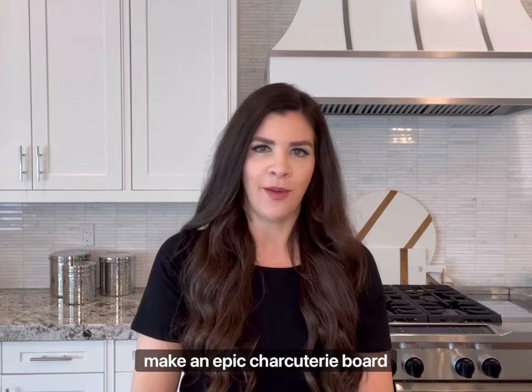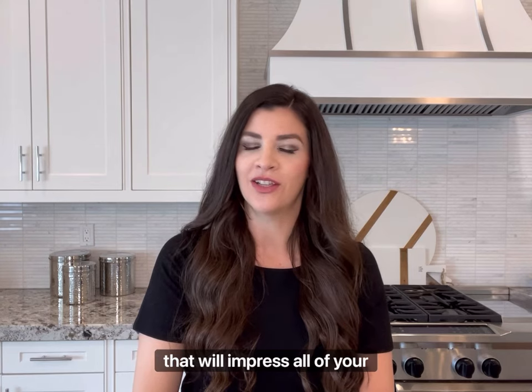Hi and welcome. I'm Jacqueline. Today I'm going to show you how to make an epic charcuterie board that will impress all of your guests.